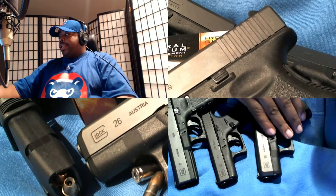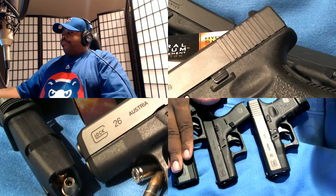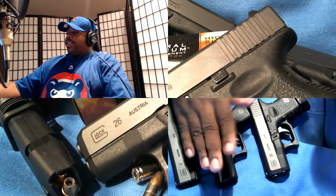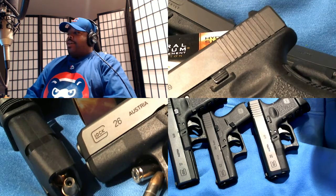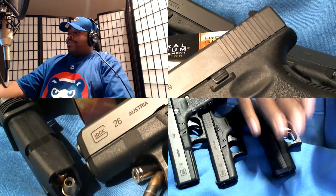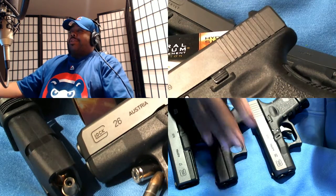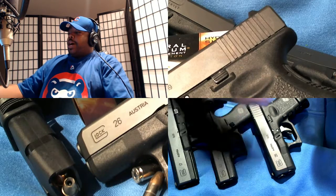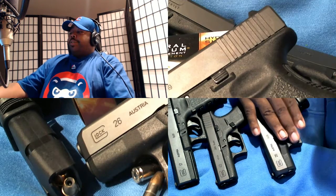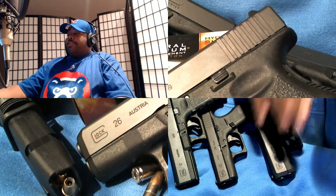Nine millimeter, 380, nine millimeter. Winter time carry when you're wearing your coat, carry for when you're wearing thin shorts and need something for your pocket, and everyday carry. If it's 90-plus degrees and you're in light shorts and a flimsy t-shirt, the 42 goes in your pocket. With jeans and baggier clothes, I'd recommend carrying the 26 — it's nine millimeter.